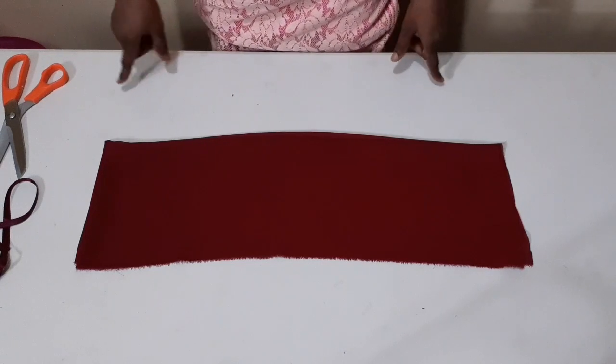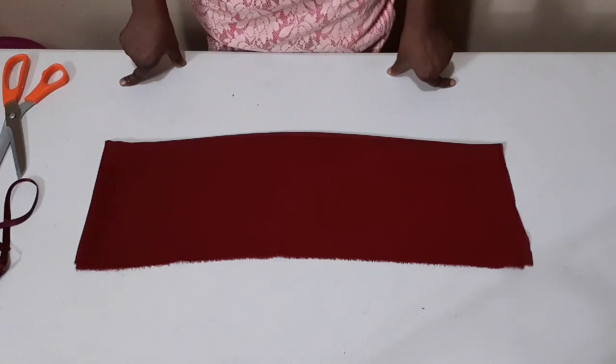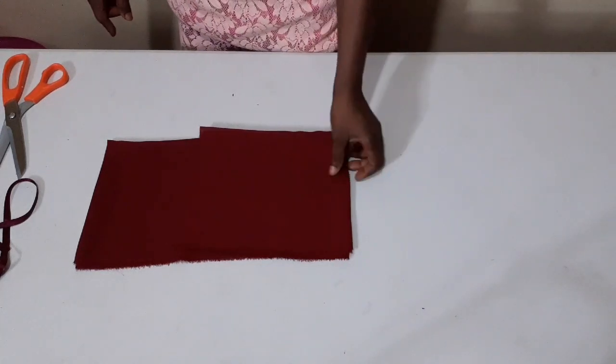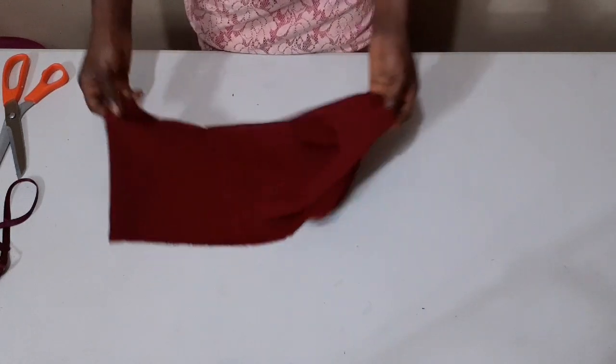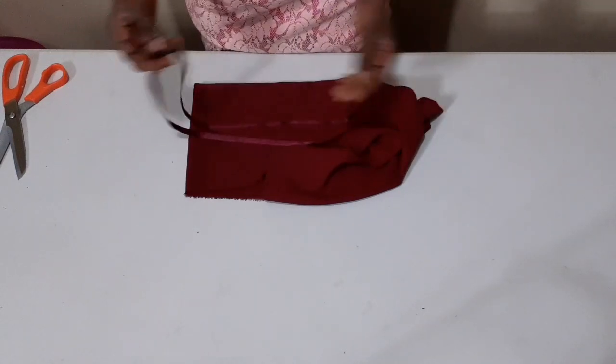I'm back again with another beautiful tutorial and it's very simple to make. What I'm making today is called a collar ruffle. This is the material I'm using — it's called shivon fabric — and I'm also making use of this ribbon.